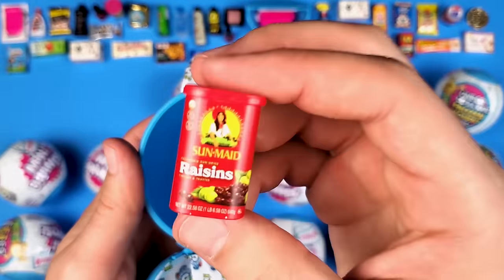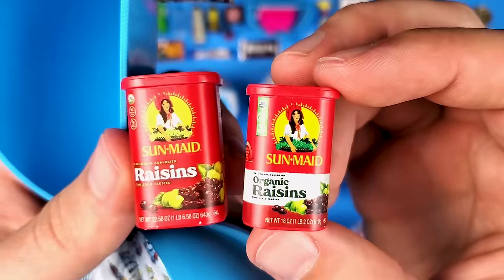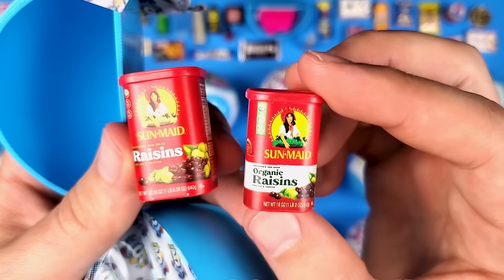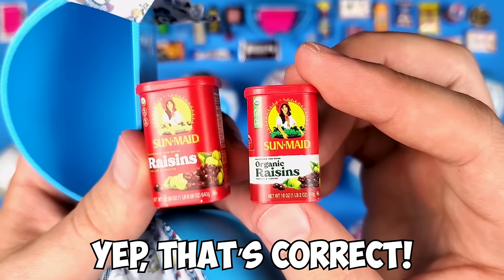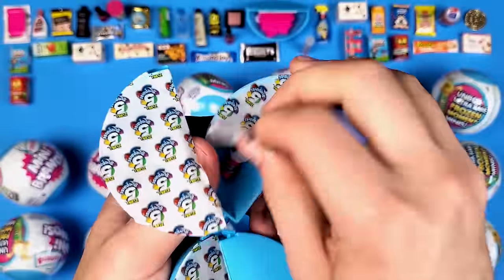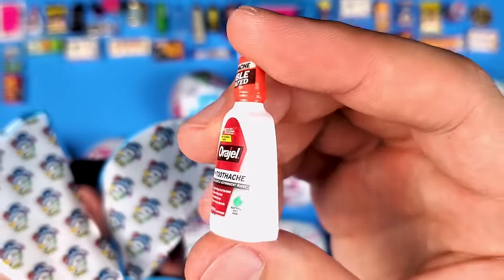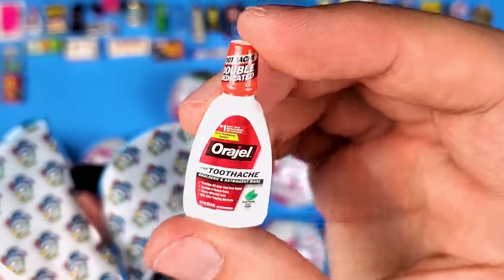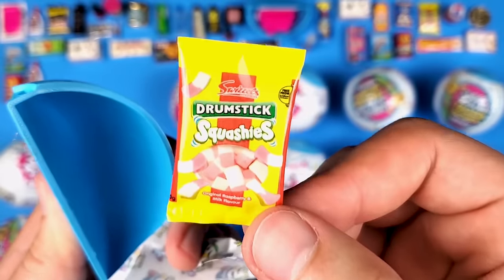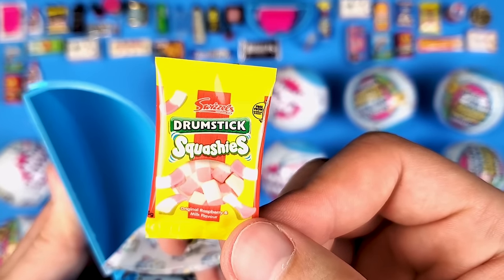We got more raisins — Sun-Maid raisins. Wait, this is different! The previous one was organic raisins, these are just regular raisins. I was so confident I had this one — I think this is the one I don't have. If that's the case, you probably saw me pulling up the list and marking it. And more of that toothache remedy — some of the worst pain in the world. And another Swizzles Drumstick Squashies.